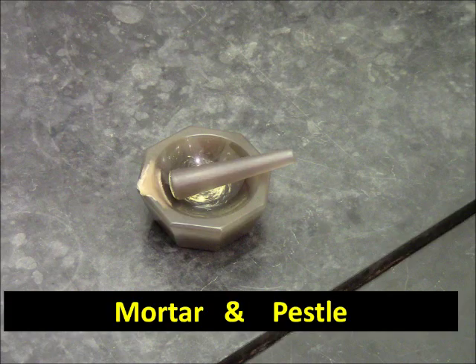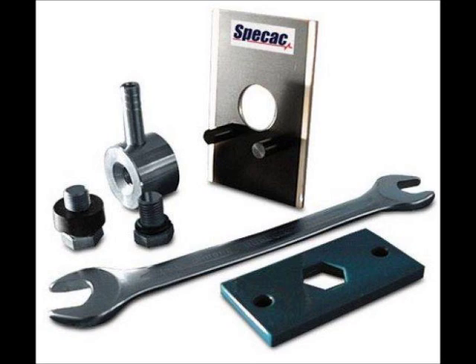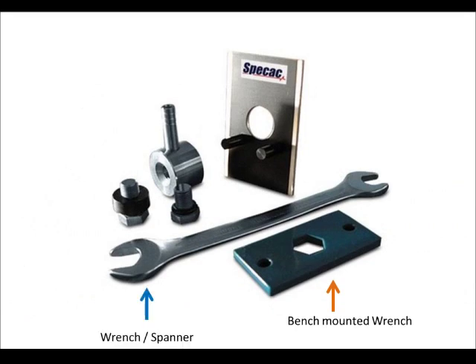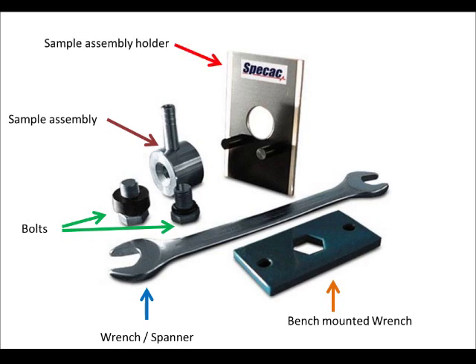Here we have a closer view of the mortar and pestle set. You will also need the tools shown in this picture: the bench-mounted wrench, a set of two open-ended wrenches, or the spanner — that's how they call it in the US — two bolts of different sizes, the sample assembly, and the sample assembly holder.